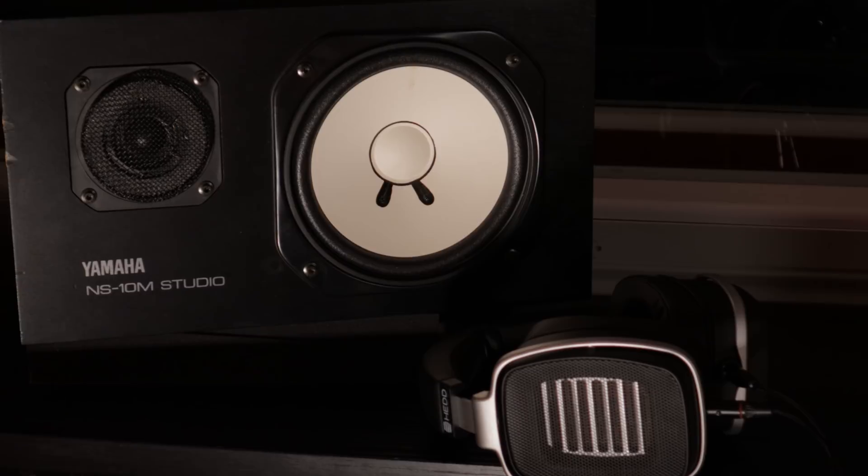So yes, you can do quite a lot of stages of mixing on headphones, and maybe you can even do a complete mix on headphones. But personally, would I ever give a mix to a client without at least checking it on loudspeakers first? No.